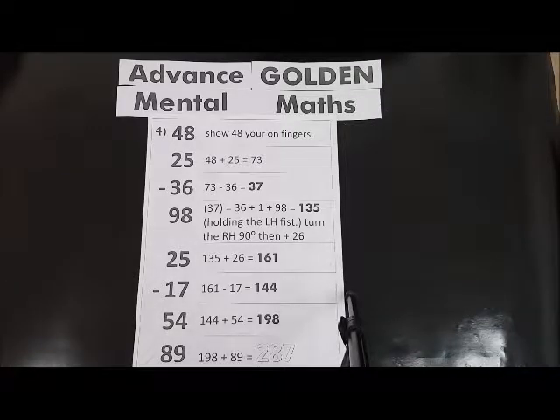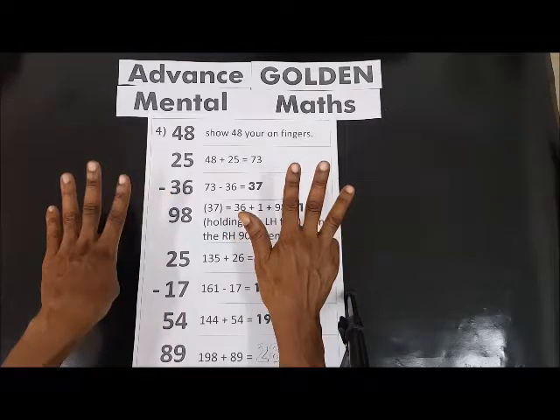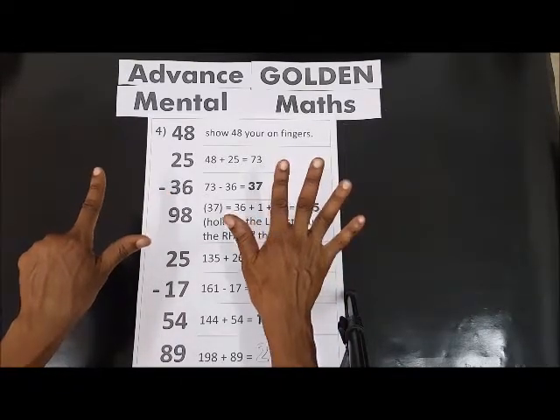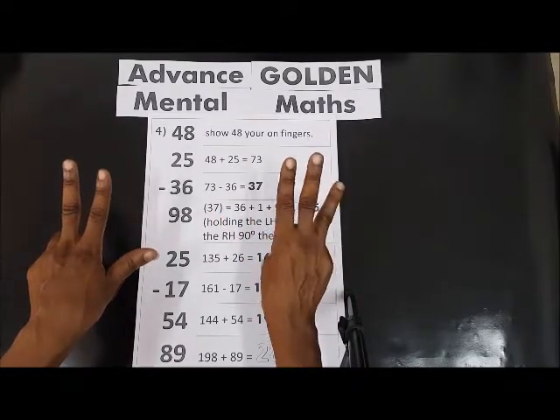Hello, welcome to Golden Case Academy channel. We're going to work on advanced golden mental math sheet 4. So let's get ready with our fingers. We have 48 plus 25: 10, 20, and 5 — 1, 2, 3, 4, 5.